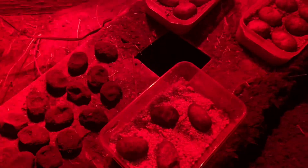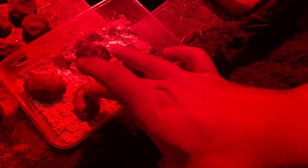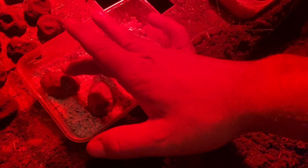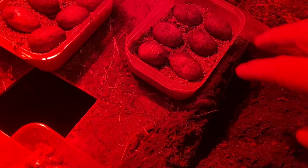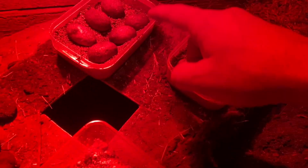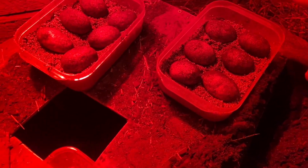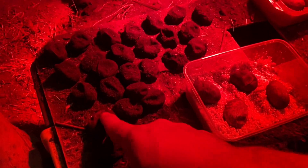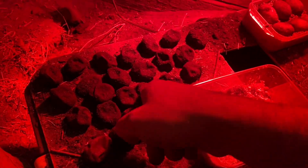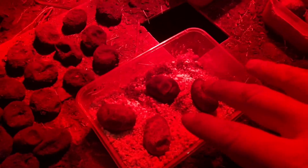Alright guys, so that's what I got — sorry it's a little red. I have three potentially bad eggs or slightly deflated ones, maybe a little dehydrated. Then I got twelve that look to be pretty good eggs, and then I have twenty-five slugs.